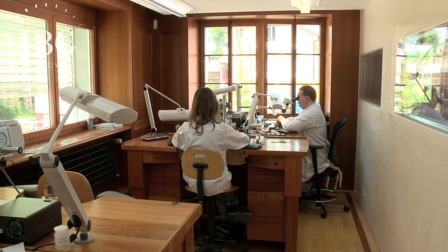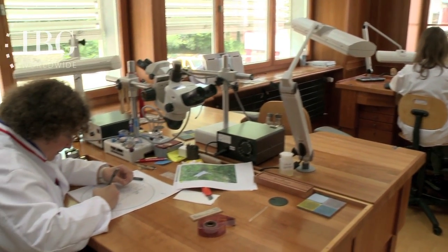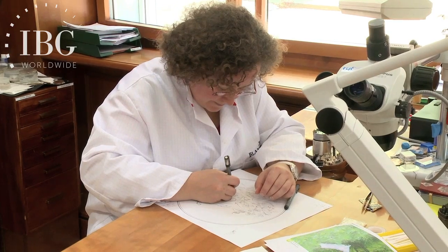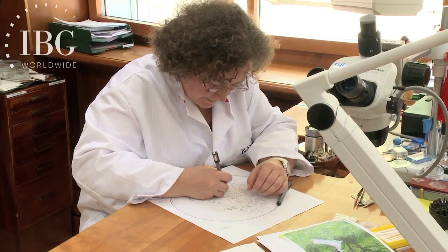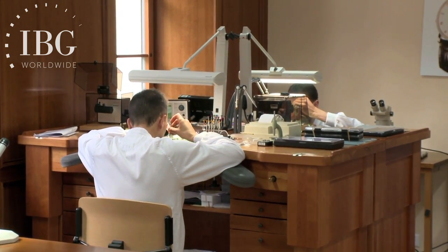But here in Le Brassus, the world's oldest watch brand concentrates its work on métier d'art, which is to say engraving, enamelling, and other artistic decorations for timepieces. And as well, in the same building which Blancpain has had since 1860, the complicated watch workshop.